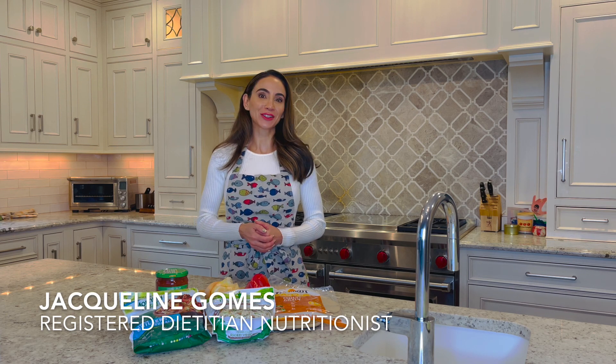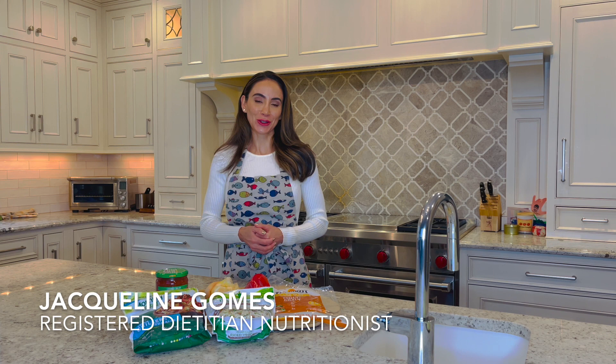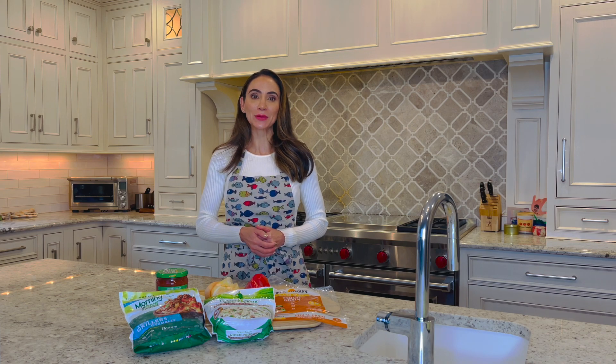Hi, I'm registered dietitian Jaclyn Gomes. When you think of frozen food, do you think healthy? Well, you should. Foods found in the frozen aisle can be a convenient, easy, and healthy source of fruits, vegetables, and lean protein.